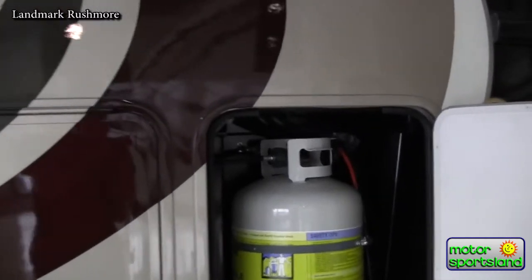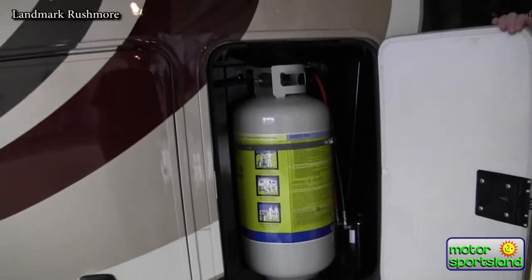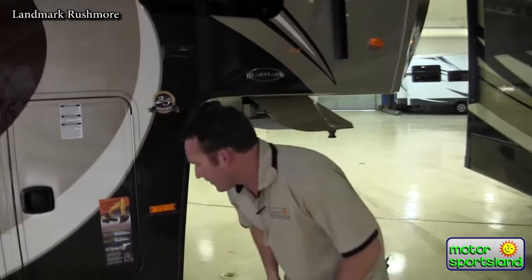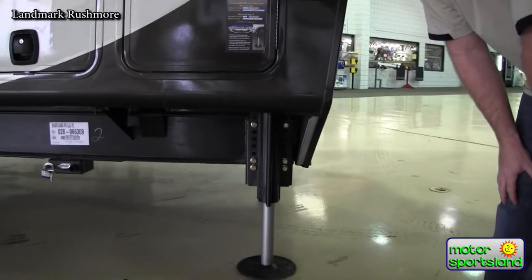It's equipped with 40-pound 10-gallon propane tanks, one LP on each side, just to make it a lot easier to take them on and off to refill. You've also got hydraulic landing gear getting you on and off the trailer a lot easier and quicker.